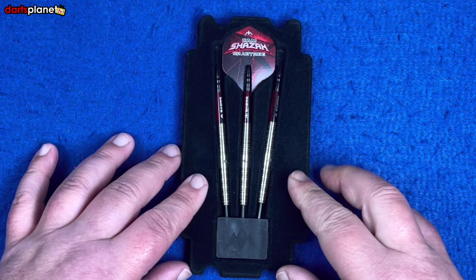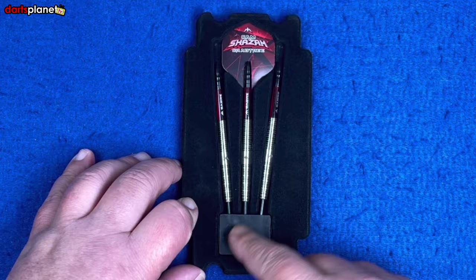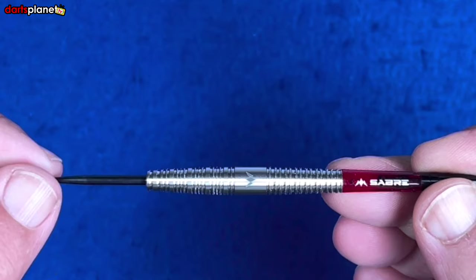It comes in a standard black velvety plastic insert — quite flimsy but it's only there to protect the darts in the box. You've got the flights at the back and the three darts partially set up in the point holder. We'll get one of the darts out for a closer look.